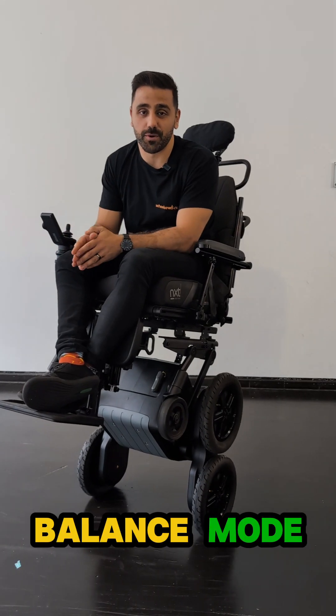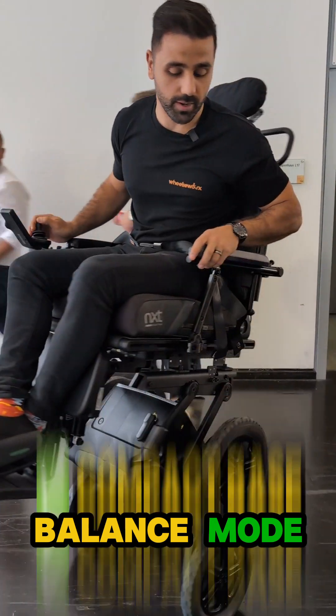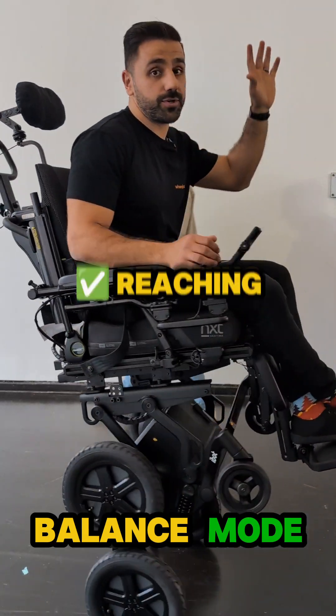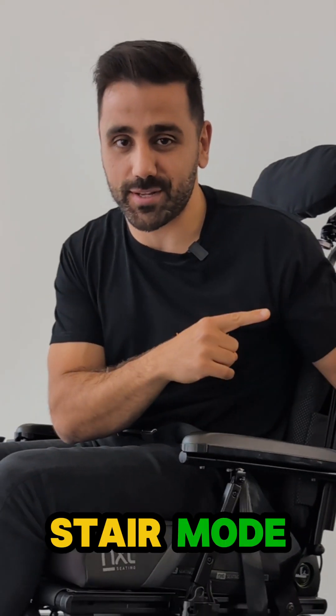This mode is called balance mode and whilst it looks cool, it's got some functional purposes. The fact is that if you're in a small environment, you've got a quite compact base. You are now higher for reaching, for social engagement, all the great things with seat elevation. But then there's another mode and that's stair climbing mode — let's go check that out.